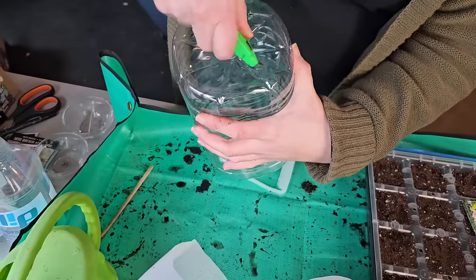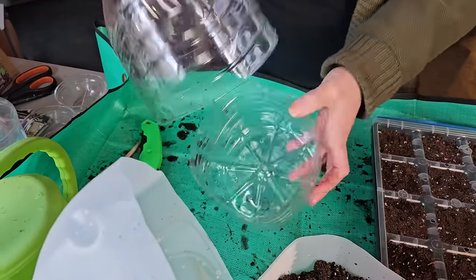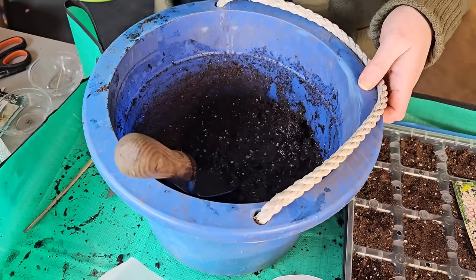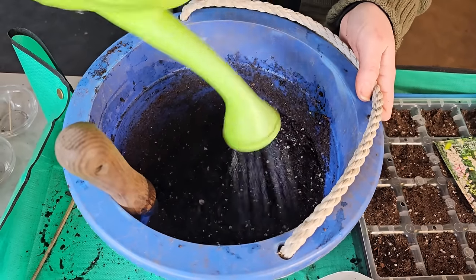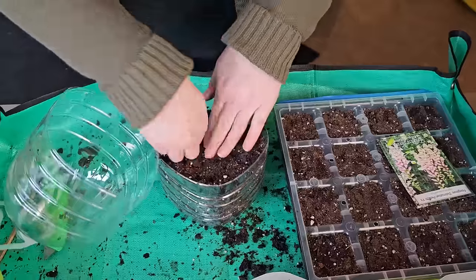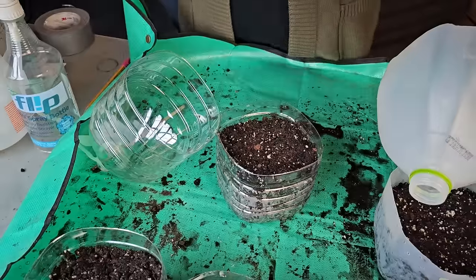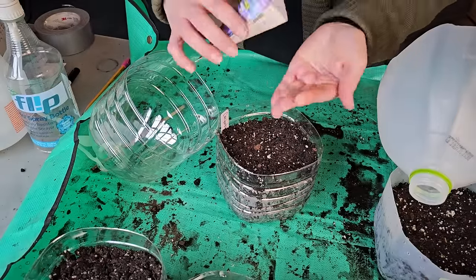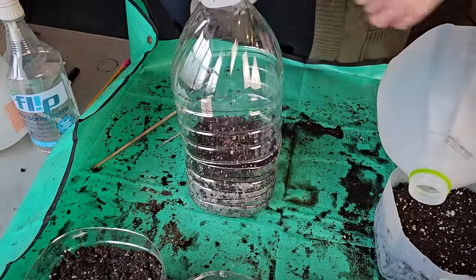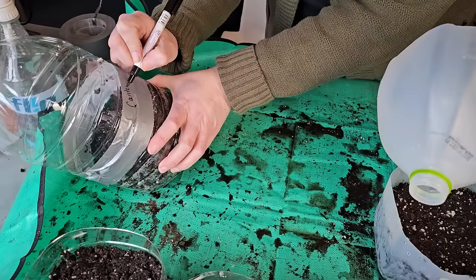If you're newer to winter sowing and want to know how the process is done, or want a refresher, I created a 5-minute quick start guide linked in the description and pinned comment. When I create my winter sowing containers, I like to have an assembly line. My first step is to prep all my containers — I start with the drain holes, then cut the container across the center leaving a hinge so it's easier to tape back up. Then I pre-moisten my soil and fill all my containers. Next I put all my seeds in the containers. Then I label — I put a tag inside the container and also write what I'm growing on the tape on the outside.